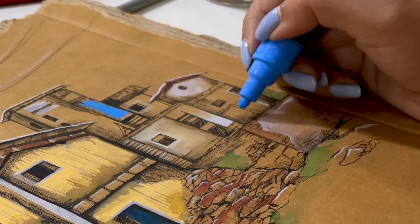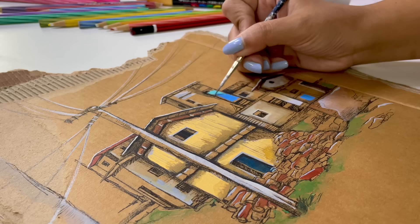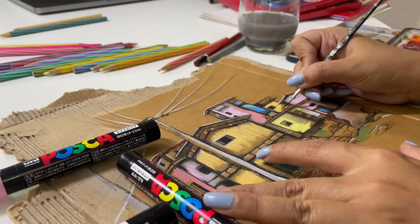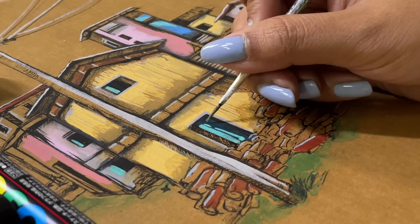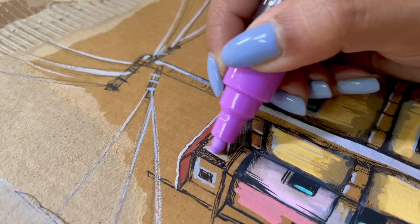Not bad! I think I like it, y'all — what do you think? Please comment in the comment section. I think I'll start using the rest of the Posca markers as well, because I think this is working really well, at least for me. I'm not sure how it will look when I complete it, but this Posca markers looks very good — what do you think? Please comment.